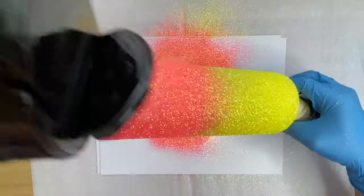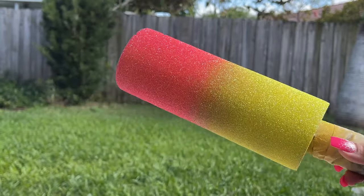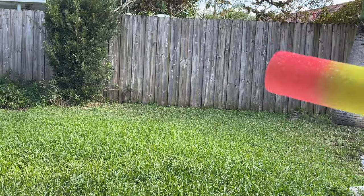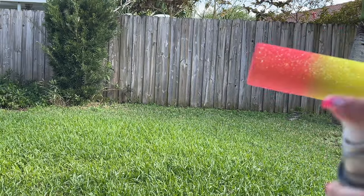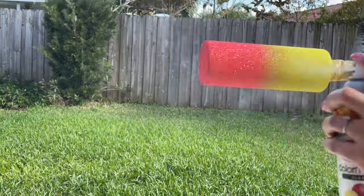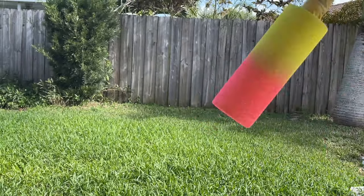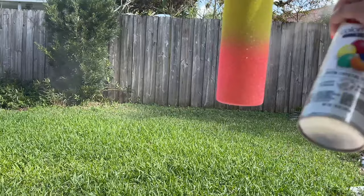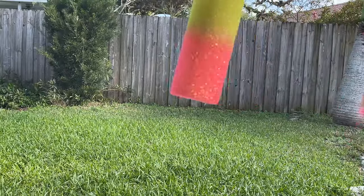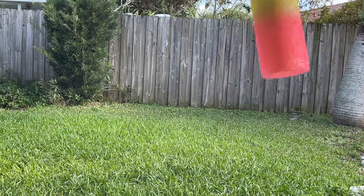So now we have a really nice ombre effect and a nice blend in the center, and we can move on to the next step. Once that's fully cured, I'm going to take this cup outside and use this Krylon Clear Satin Finish Sealer and spray that all over the entire base of the cup. This is going to help seal in all of those glitters so that when we move on to applying our spots, we don't get any movement with the glitter. Once I'm done applying this clear sealer, I'm going to let this cup sit for about an hour.